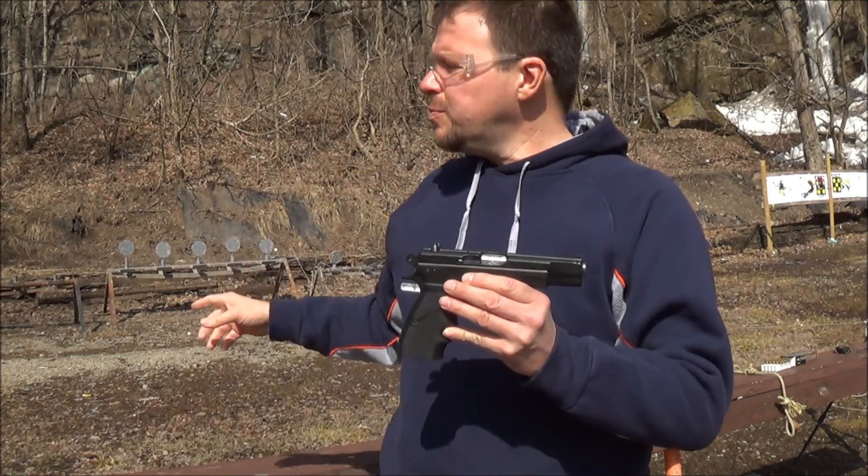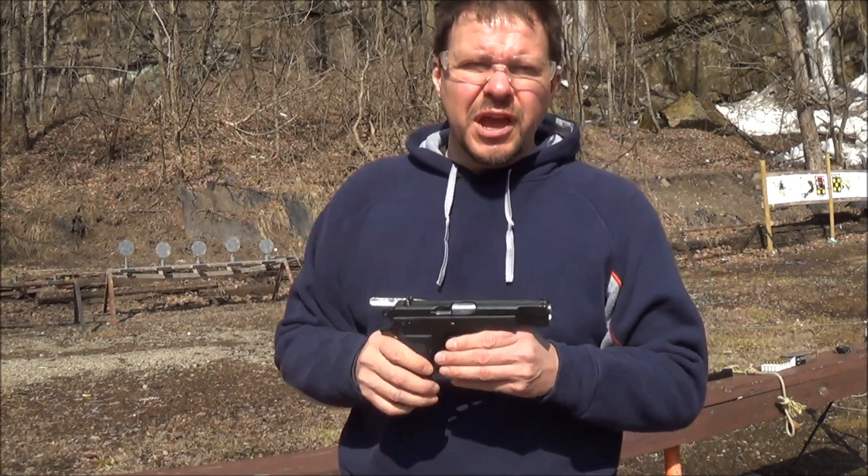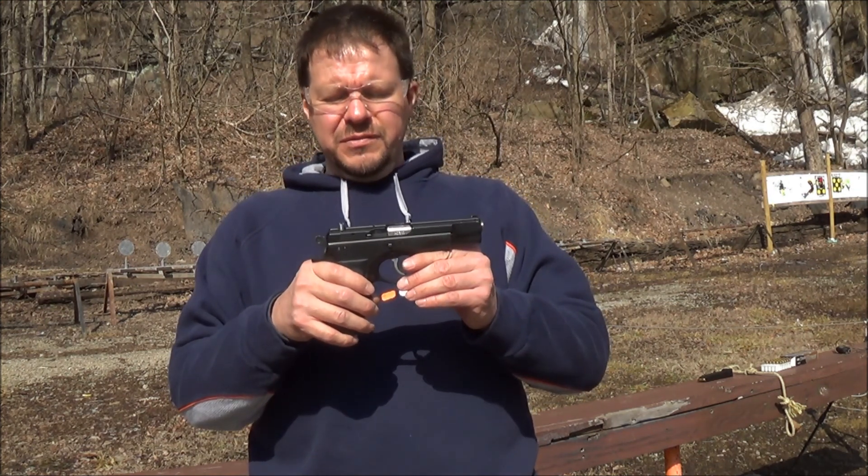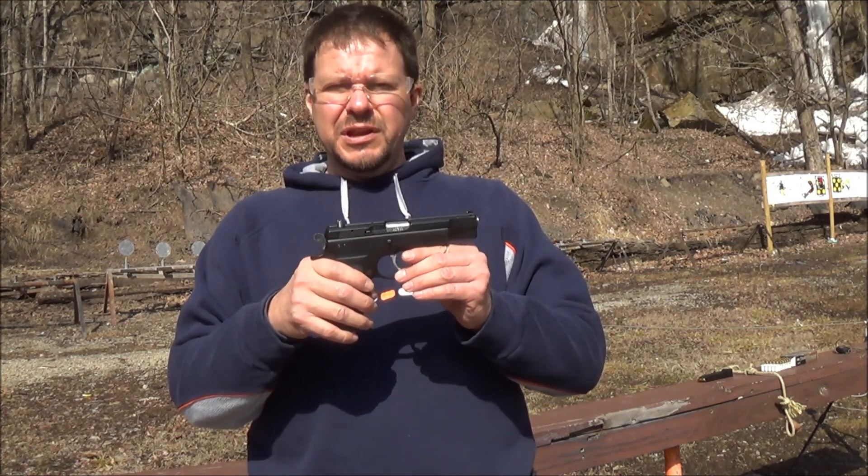So what we're going to do, we're going to shoot some steel plates. I've got a couple different cameras here. We're going to have some different angles just to make things a little bit more interesting for the video. So let's get ready to do a little bit of shooting.